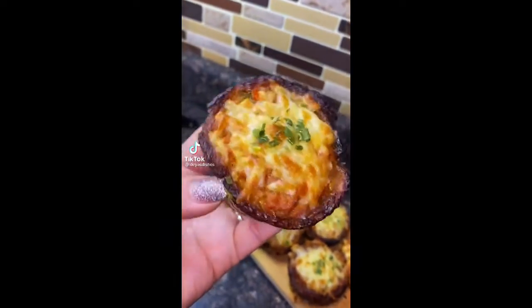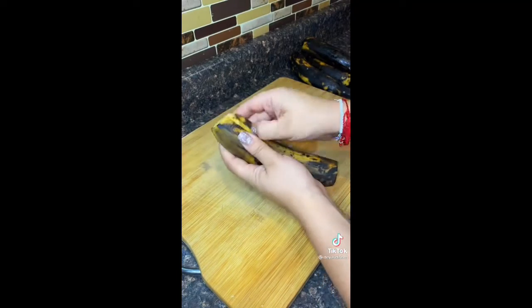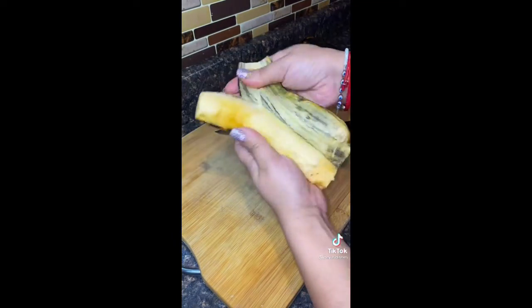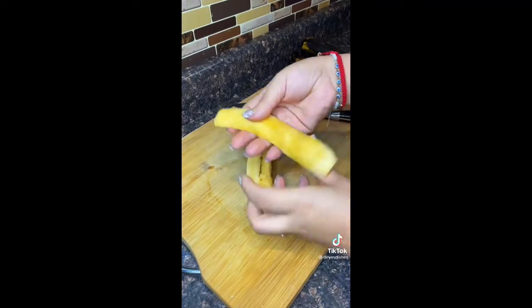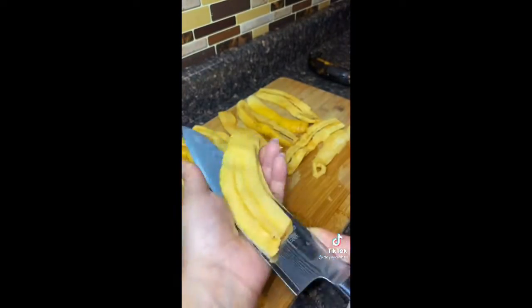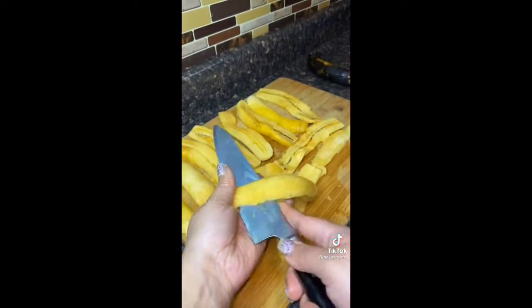I promise if you make these for a party they're gonna be a hit, because I made them for my daughter's birthday party and they were gone like the wind. These are so fire and they're easy to make. Let me show you how to make them. These are called piononos — I don't know who came up with the name, but the technique is genius.